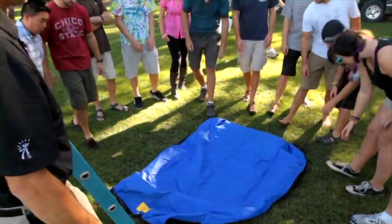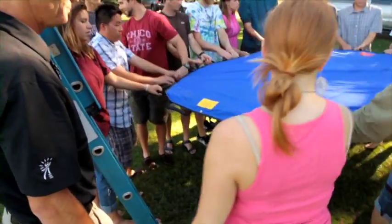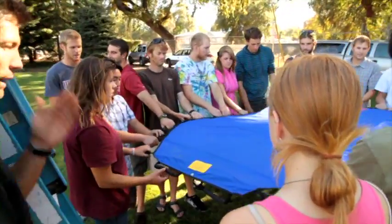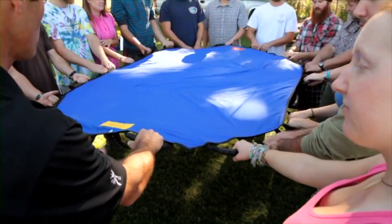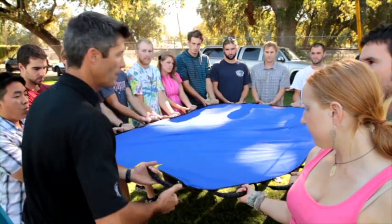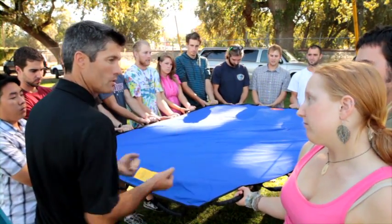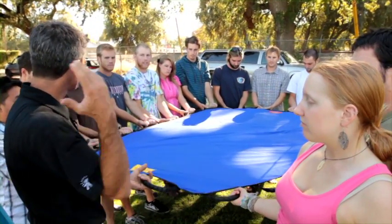Grab a hold of a handle — there are 20 handles on there, so just grab one, whatever comes natural to you. Now you've grabbed a hold, and it's natural to grab it like this when it's on the ground. I want you to turn your hands around so you can see your fingernails. Elbows are at your side so you have some shock absorption before you feel a pull forward.